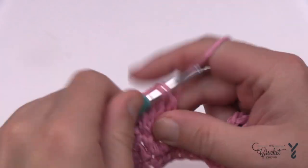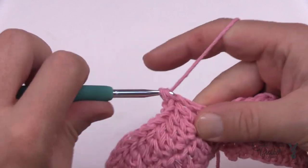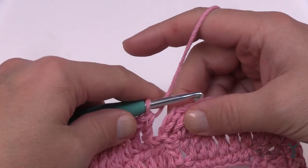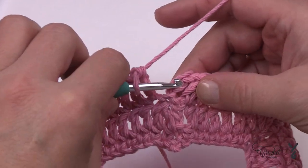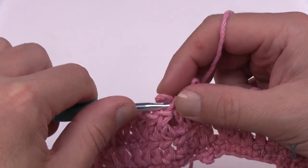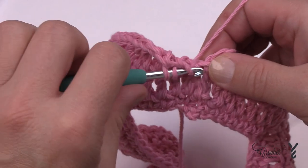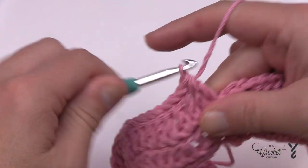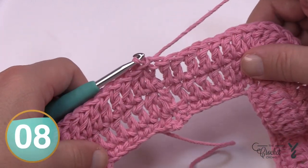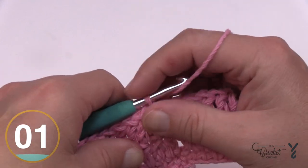I'm coming around on round three, just placing my double crochets. We'll have the same gap situation happen if I just join it, so I'll do that two-together double crochet technique again to fill in that space, then join it to the top of the chain three. Let's begin the fourth and final round.